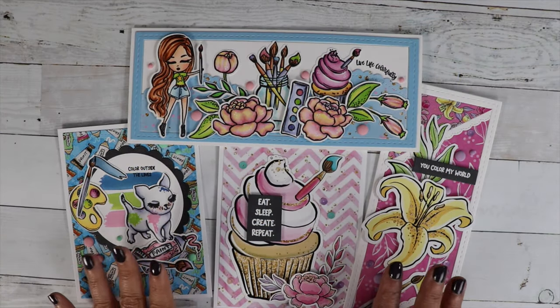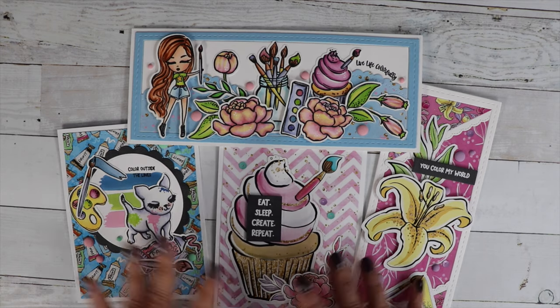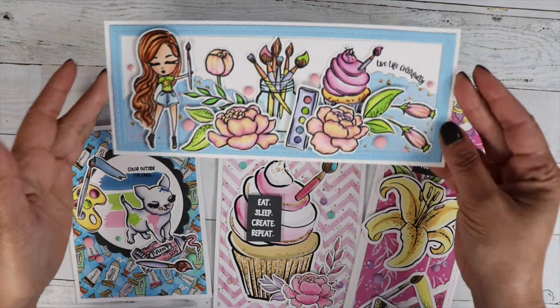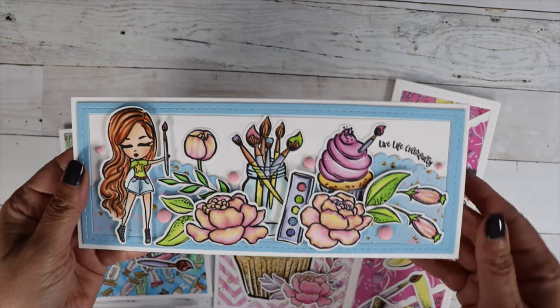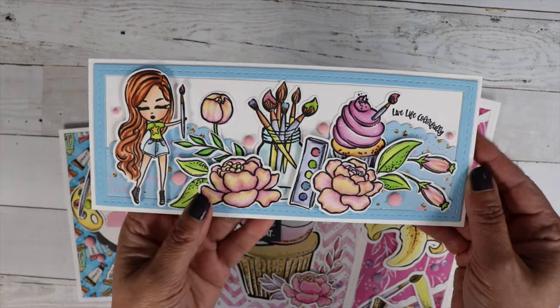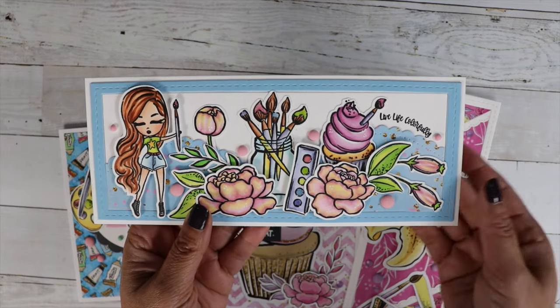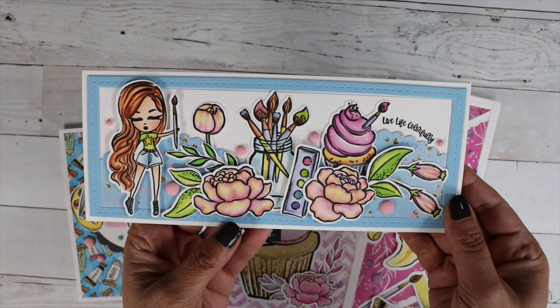I just love how the cards turned out — you guys are going to have so much fun playing with this kit. I did a couple cards with stamps and then a couple cards with ephemera. Look how cute this turned out. I wanted it to look like she just created this masterpiece. I used the sentiment live life colorfully.